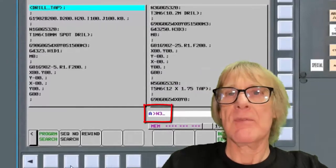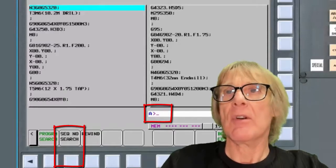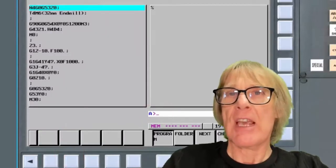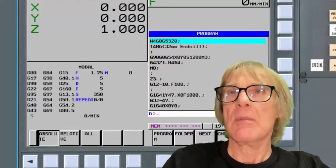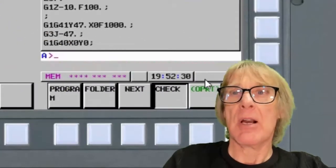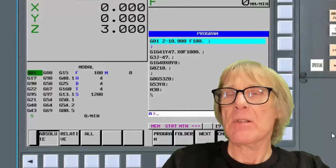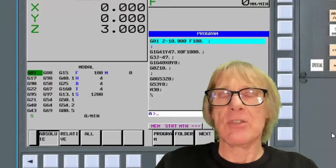On the FANUC side of the control, I type my N number — N3 — and use the search number function, and it finds it. I can do N4 and it searches for N4. If I go into the check screen, I've got everything I need to know on there. When I hit cycle start, it will give me a warning that I'm in the middle of the program — if I press cycle start again it'll continue. It's just a little warning that stops me from completely messing things up.